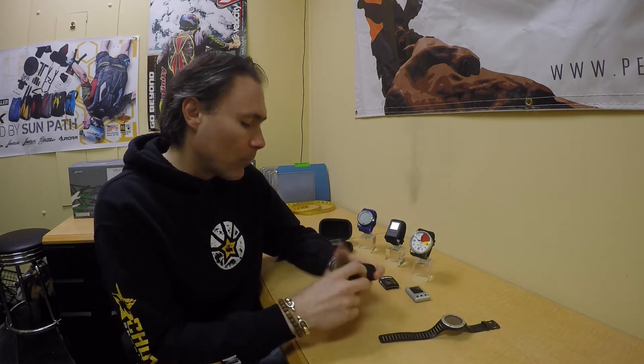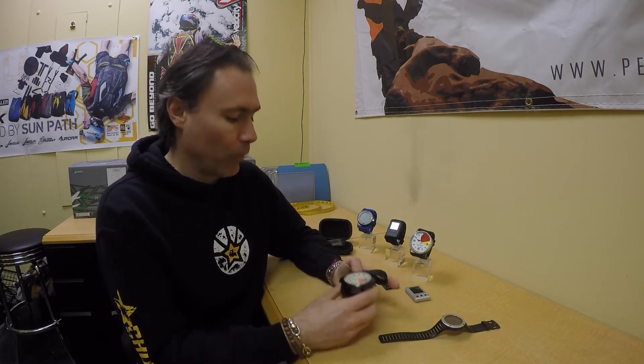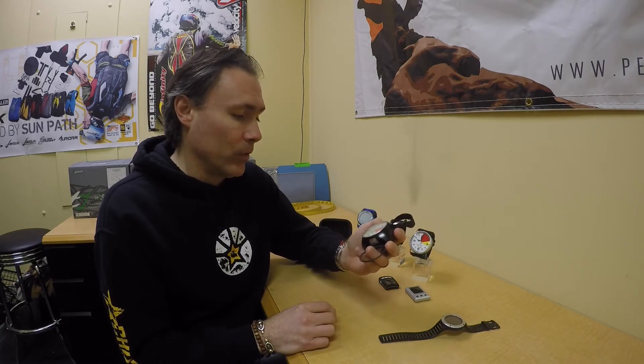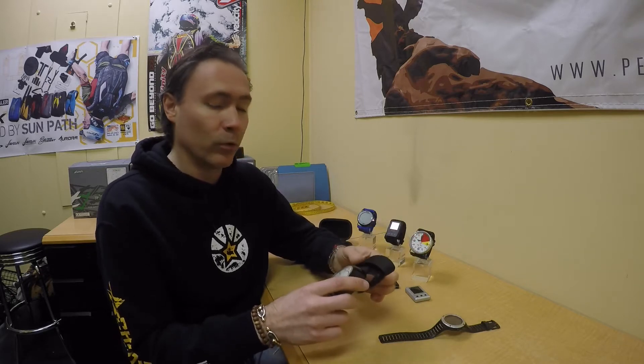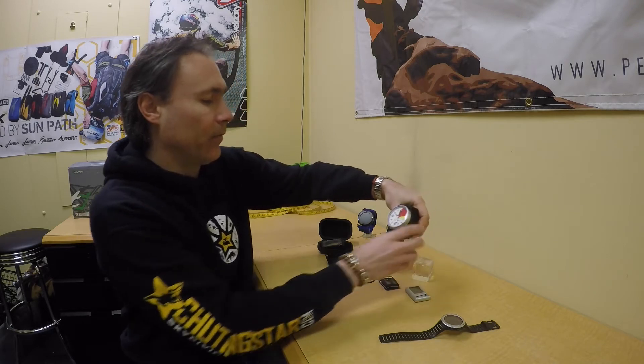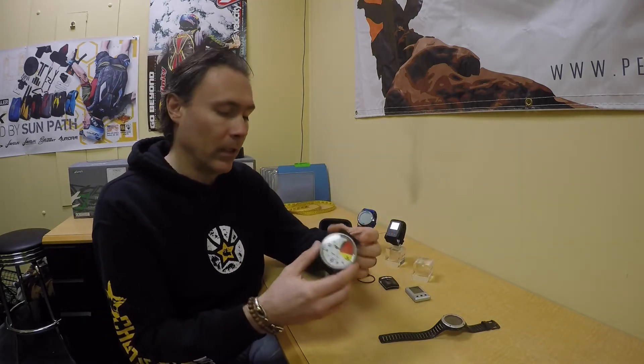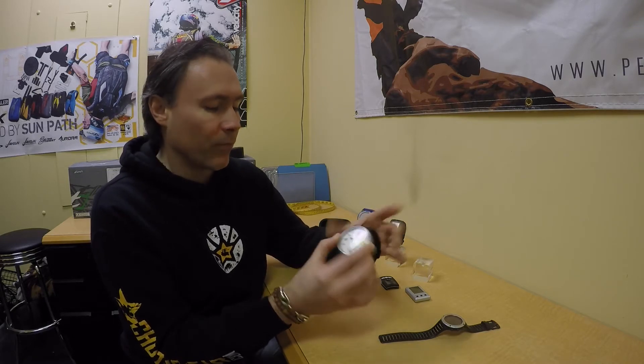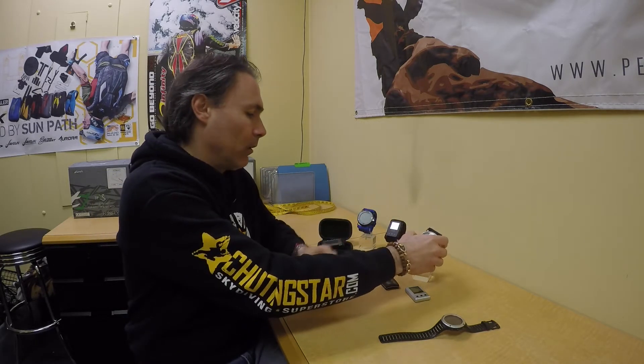I would recommend this every single time — I still use mine and I've had it for 24 years or more with no issues. If you're looking for something super durable, the Galaxy is the way to go. Other analogs work in similar ways, like the Aeronaut from Parasport Italia — pretty much the same function, just a different design. Analogs are all constructed similarly, just with different designs between manufacturers.